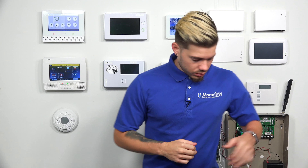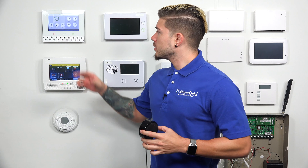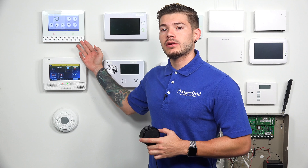Hey, DIYers. I'm George from Alarm Grid. Today I'm going to be showing you guys how to arm your system using Alexa. I'm going to be demonstrating with my Lyric system today.